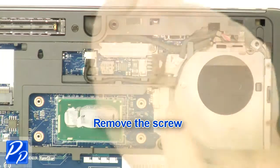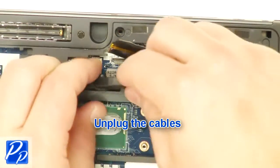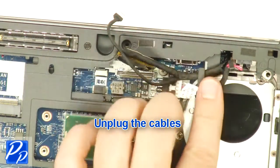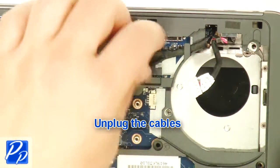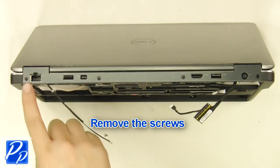Remove the screw. Unplug the cables. Remove the screws.